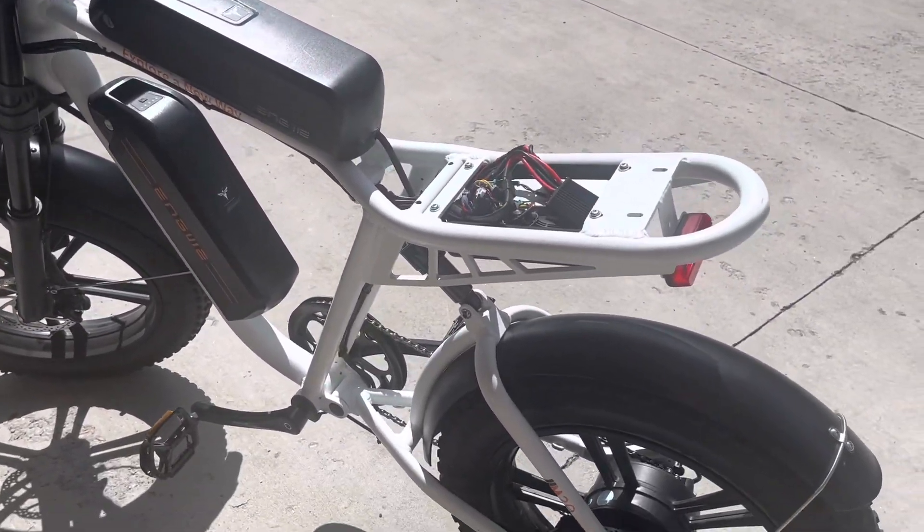I took off the wheel, messed with that, checked the wires, checked everything under the seat, reconnected all the wires, and I'm still having this issue. This is not a cheap bike, so this is a big problem.